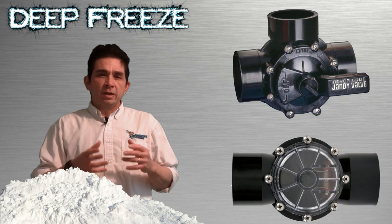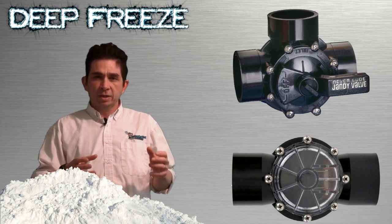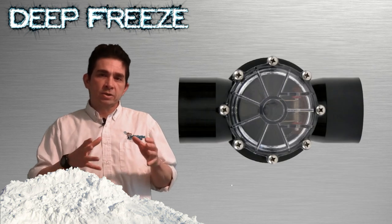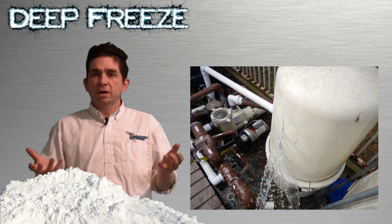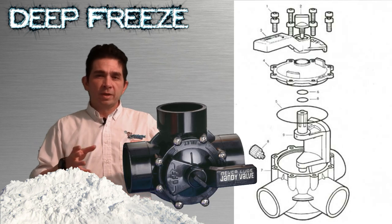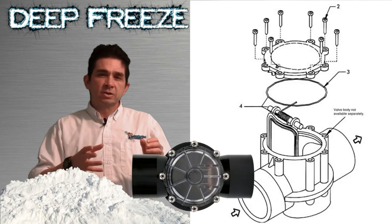You want to carefully inspect any valves and any check valves on the return line. If the check valve on the return line does not open, this will cause water pressure to build up in the filter and could cause the filter top to explode. Before you turn on your pool equipment, take all the Jandy valves and check valves apart and make sure they're free of any ice and not frozen.